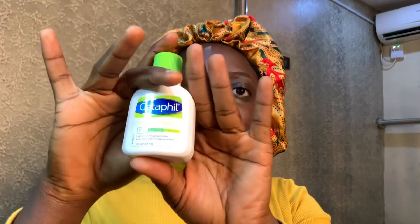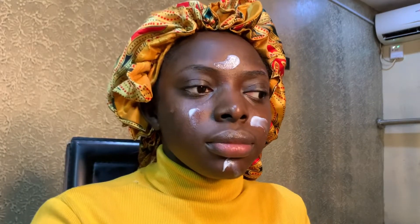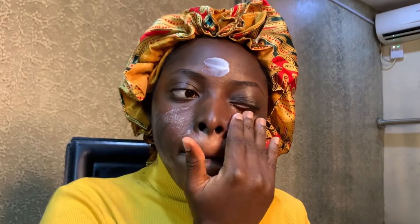I'm going to start with my Centella moisturizer to moisturize my face — all over my face — and make sure my under-eye is well moisturized. Guys, I've done my skincare before, I just have to moisturize my face again.